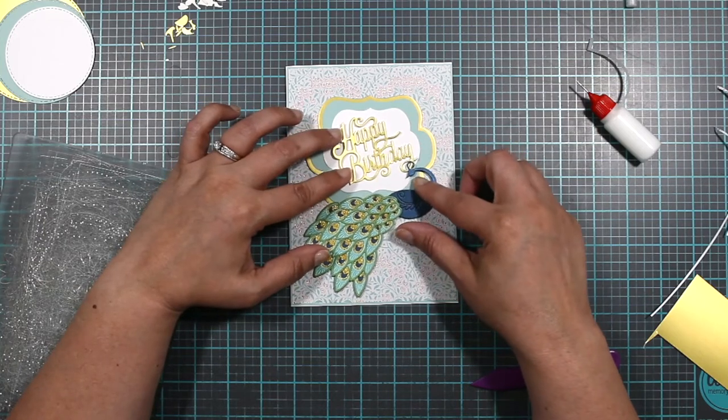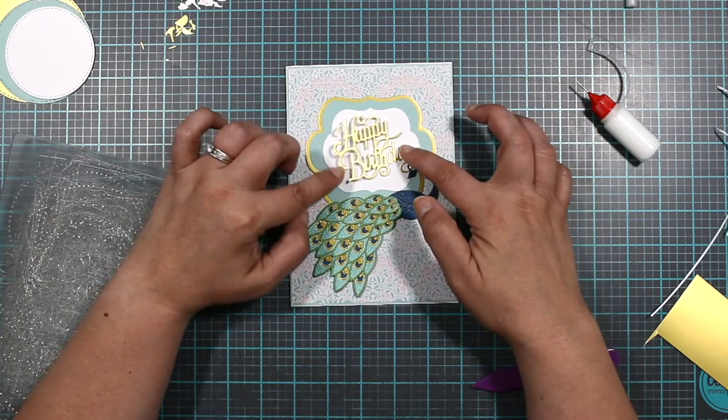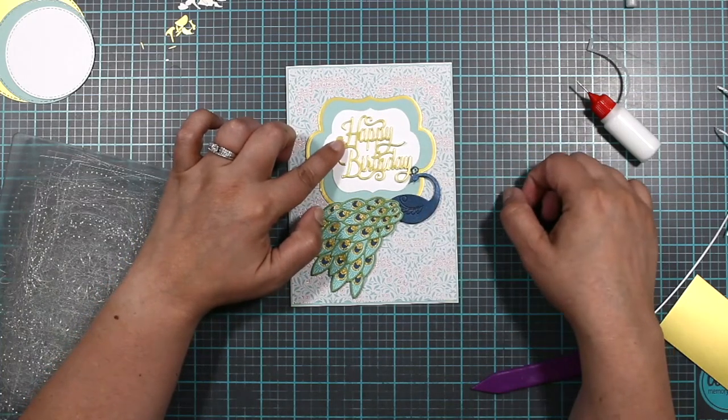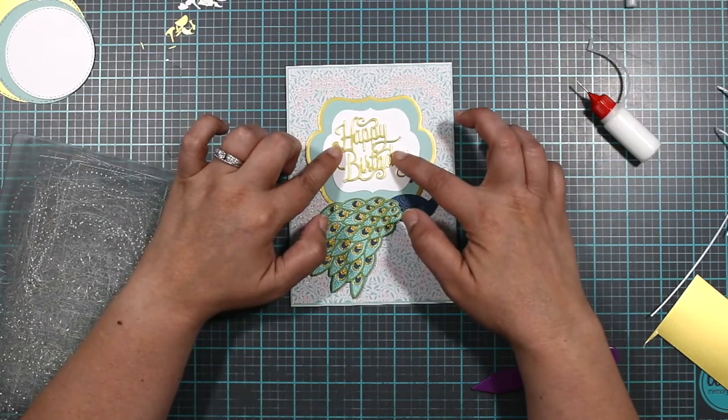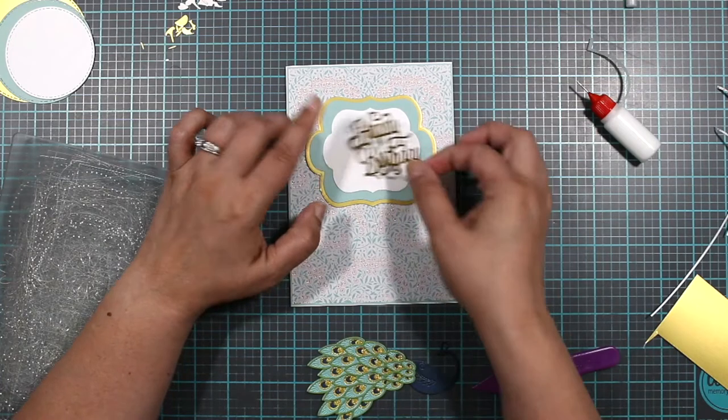So that's what we have so far. Now we have to add our sentiment and decide if we want it straight or at a little bit of an angle — that depends on how we want our peacock positioned. We can always put him on a little bit to the side, and then you just have to step back and see how it looks. Do you like it straight or a little bit off? I think I like it a little bit off — because I am a little bit off!